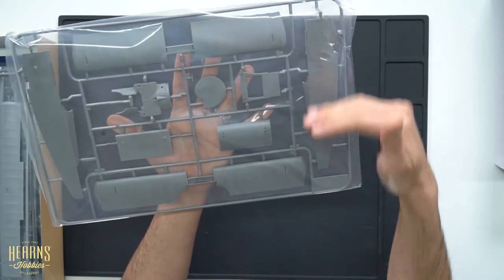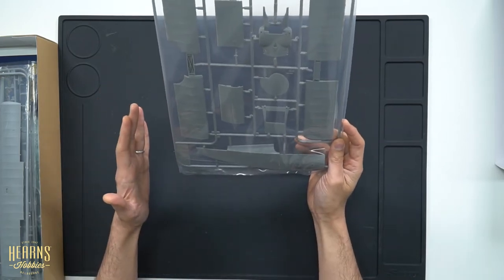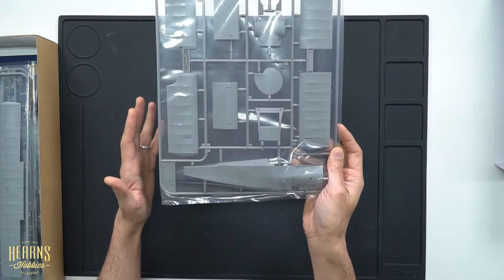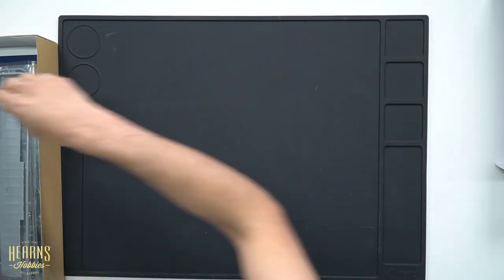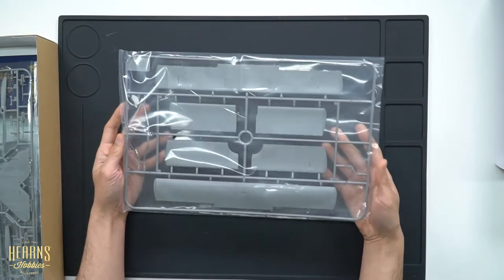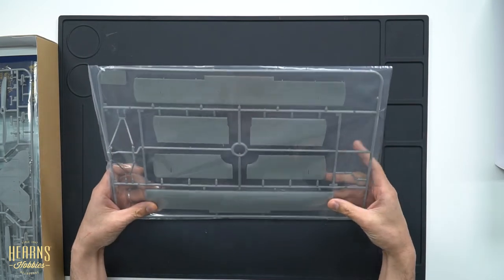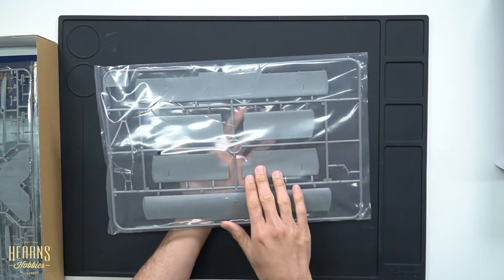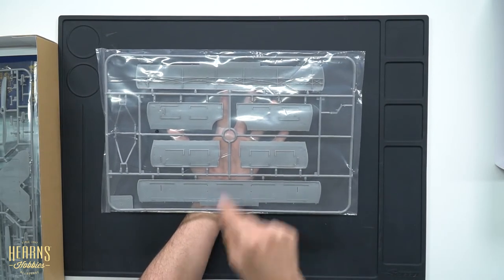Just looking at these few sprues you can get a good idea of the size — it's going to be probably close to a foot long by the time you finish. There are the big chunky bits for the fuselage, and over here we get even more chunky bits.